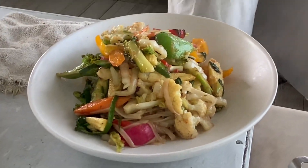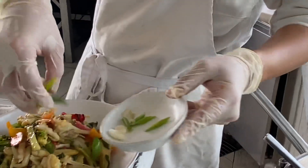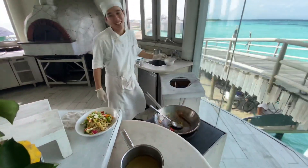And the last thing — I always add some spring onion to make the color and more flavor. So enjoy, and thank you for watching.